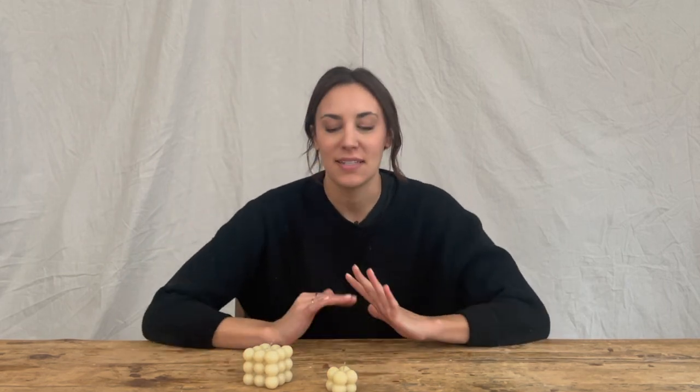Hey there, welcome back to my channel. Today we're going to be making these really cute beeswax candles. I have a couple different molds that we're going to use. They're really easy and they make really great gifts, so let's get started.